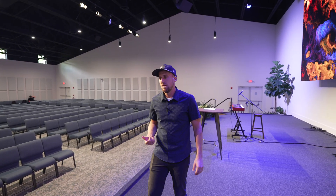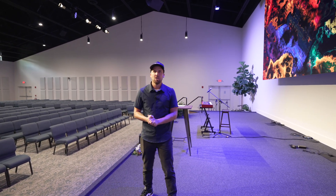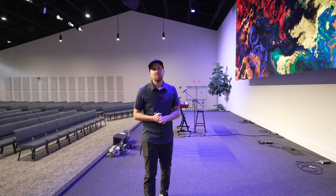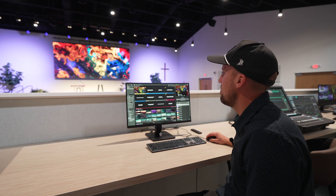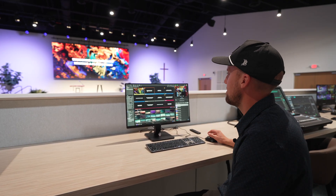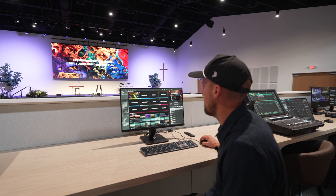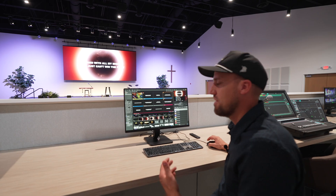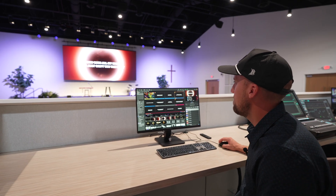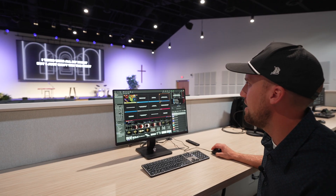So keep that in mind if you're thinking about an LED screen upgrade — do you have adequate lighting set up for your church? If not, it's definitely worth reaching out to the team at Pro Church Lights to get these fixtures. Here in Pro Presenter 7, we're able to present lyrics, and they show up really nice and bright with great contrast on the screen. We can change to different backgrounds very easily, and I really like all the content available with Pro Content that comes with ProPresenter — it looks really great on the LED screen.